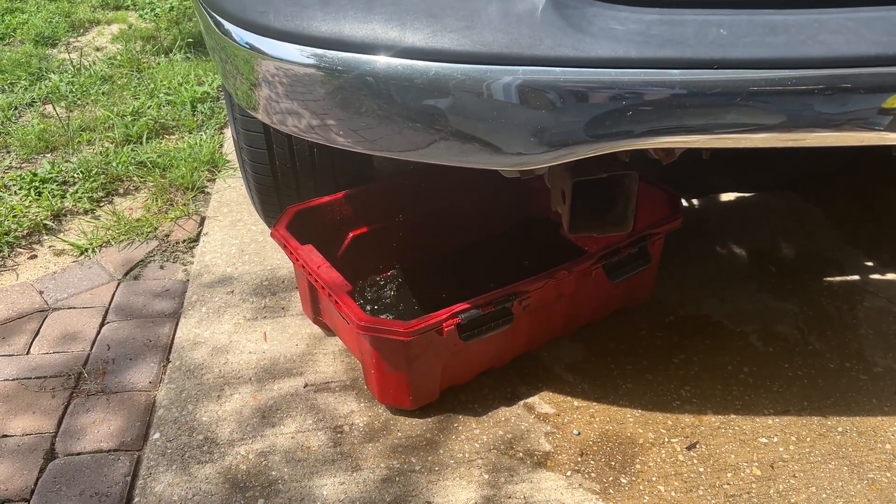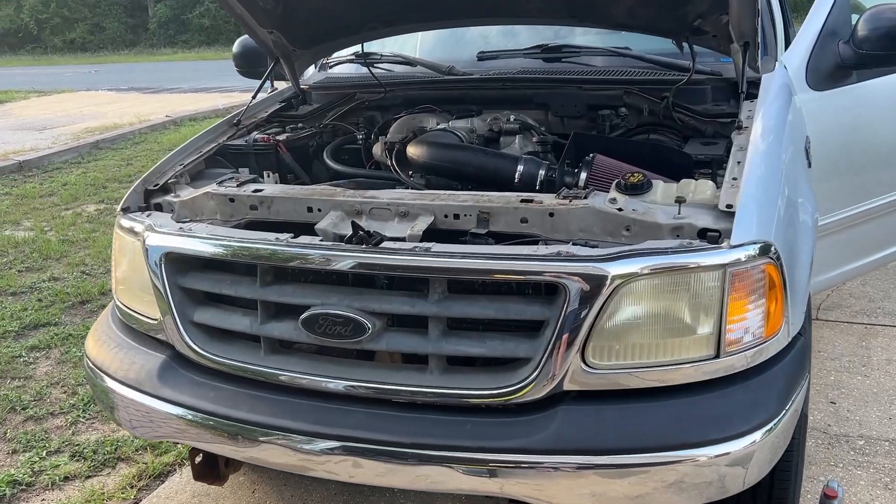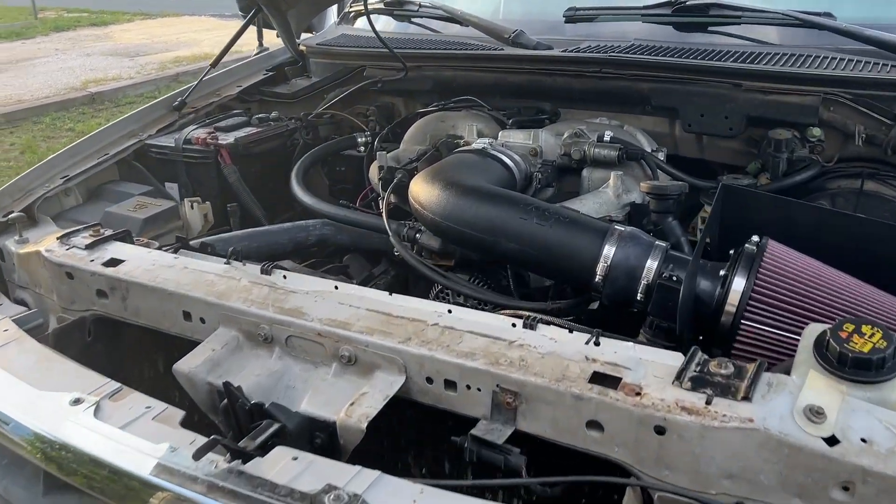Correct me if I'm wrong, I don't think my radiator fluid's supposed to be black. I've been fighting overheating issues on this truck basically since the day that I got it running. So of course when it comes to overheating issues, there's a fair few things that it could be.